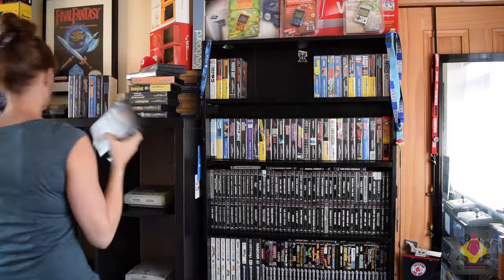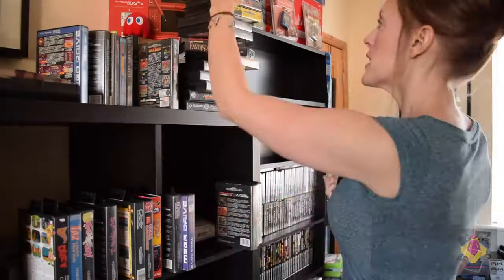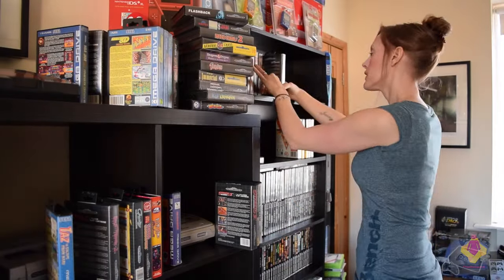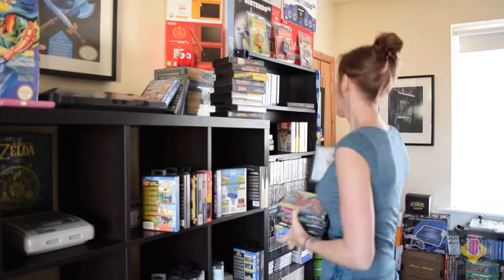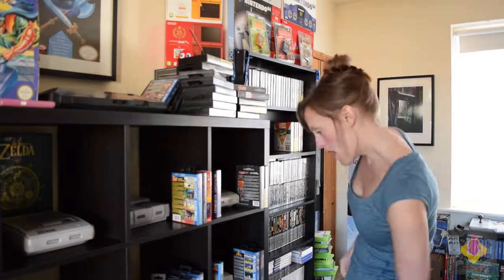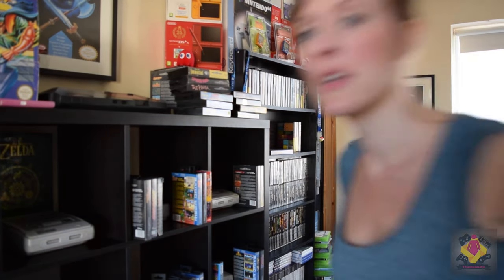All right. Get in there guys, it is much easier. Make sure this is in focus. It's getting a lot easier obviously, let's keep going with the Mega Drives.